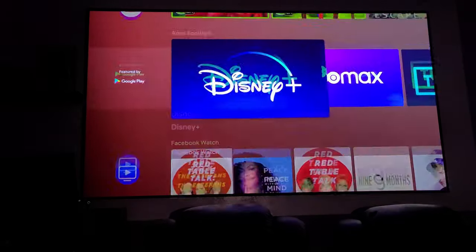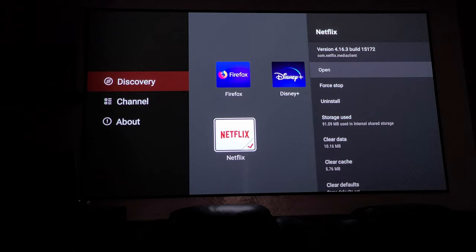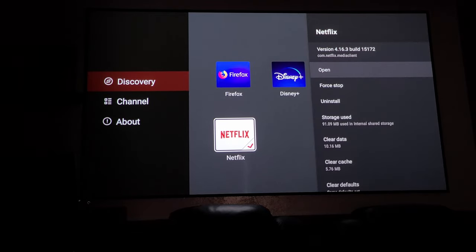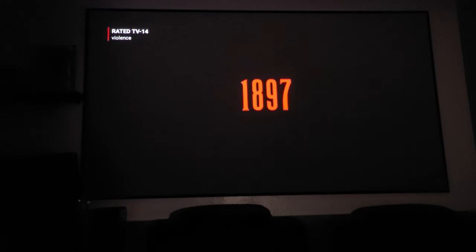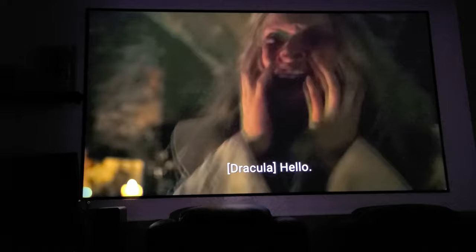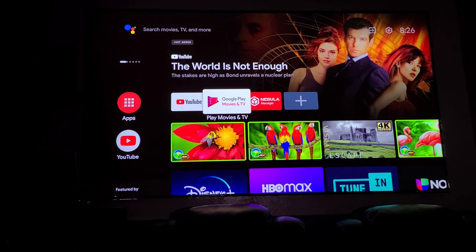One thing I noticed is that I couldn't find Netflix in the default app list. What I did was download the Nebula Manager application — once you get in there you'll see more applications, including Firefox, Disney Plus, and Netflix. You can sign in, open up the application, and it works with no issues whatsoever. It uses the mobile version of the app, but it still works great.